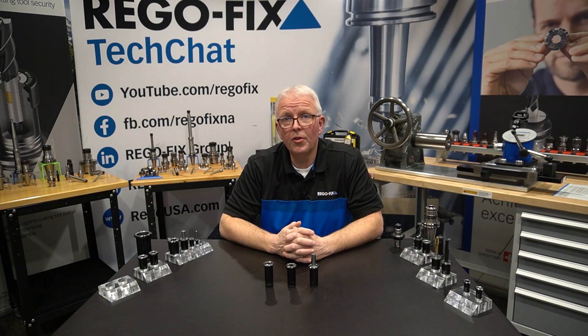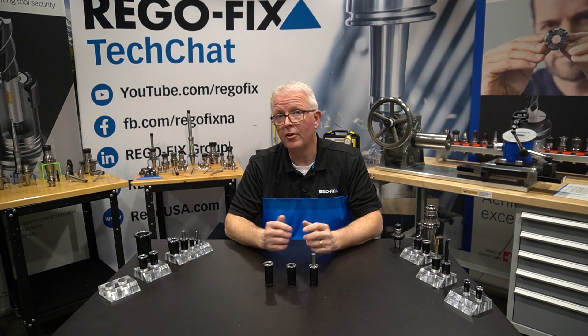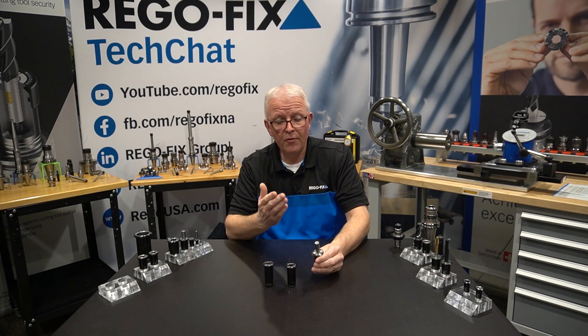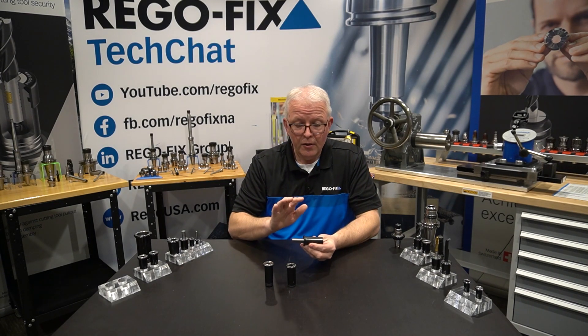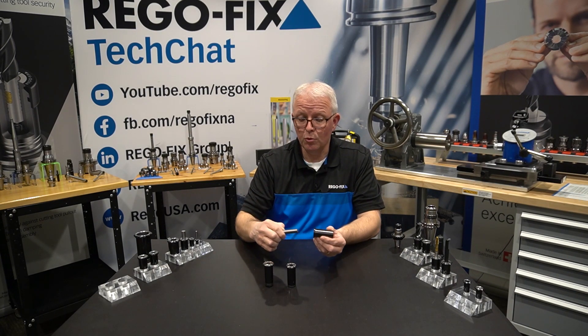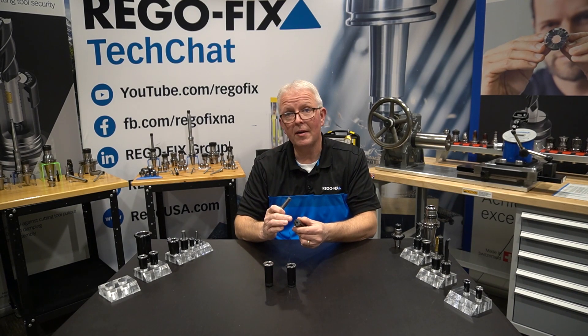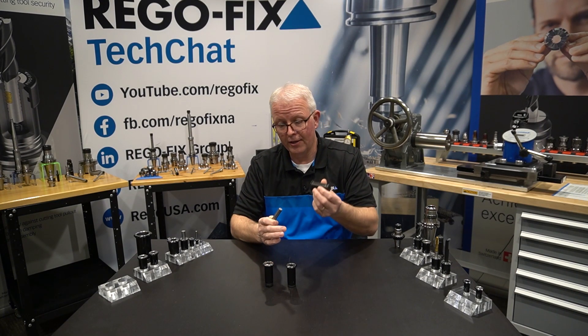Just like our coolant-through collets, we do have PowerGrip collets that give you options for how much shank you need to hold on to. All of our PowerGrip collets have a minimum engagement of tool shank that needs to be inside the collet bore, and that's dictated by the backup screw that moves up and down inside the collet.